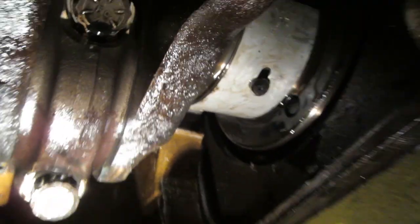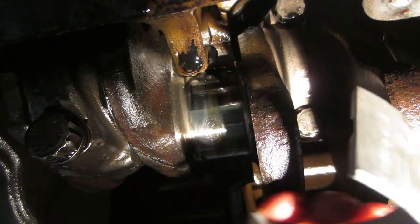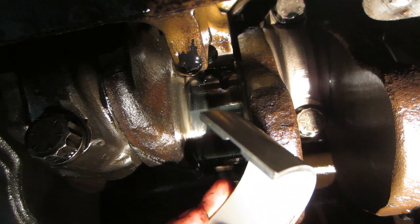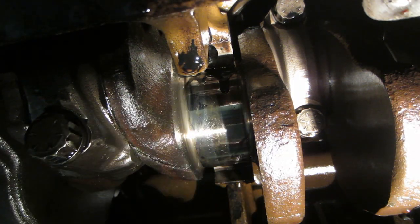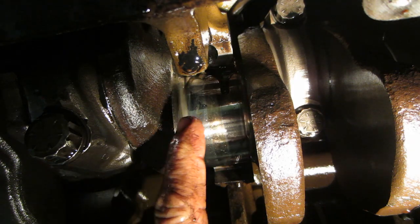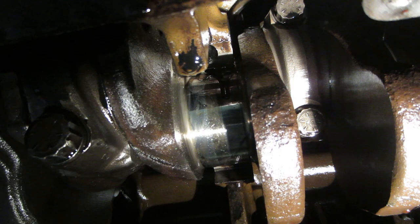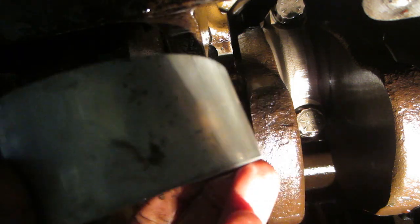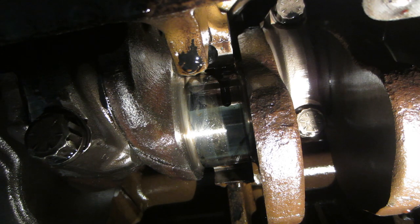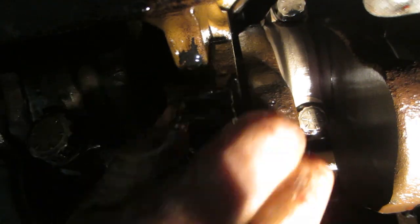John Deere is smart — the tab on the top bearing is off to the side, and the little tab on the bottom bearing is in the middle, so you cannot put the bearings in backwards. That's important because the top half needs to have the hole in it for the oiler. The bottom one does not have that groove or hole. Some engines do — I know the CAT 3406 you can put bearings on either side. But if you put the solid bearing on top with no oil hole, you'll starve the crank and in about 15 seconds your engine will seize.